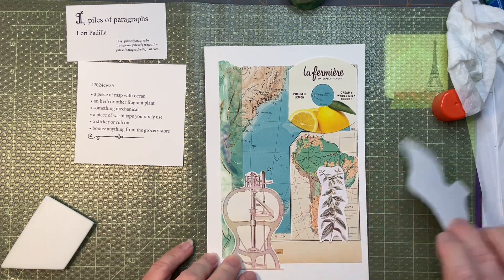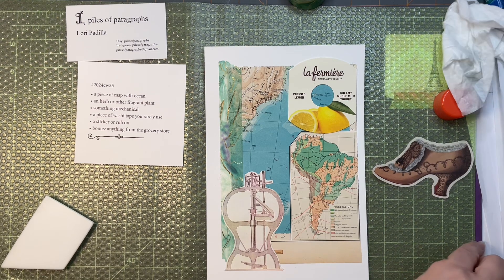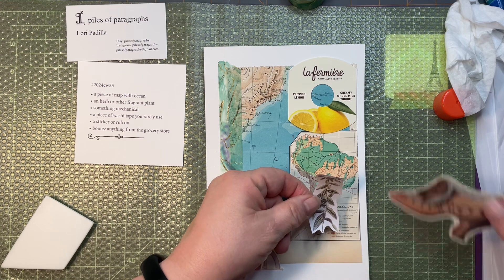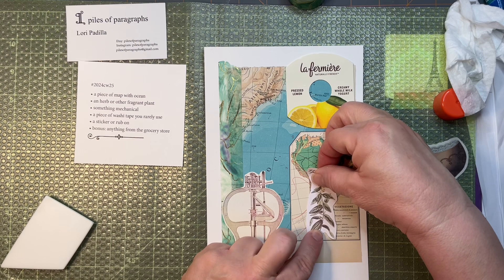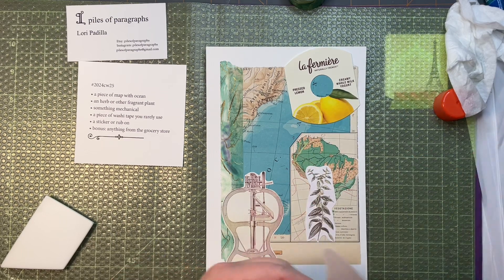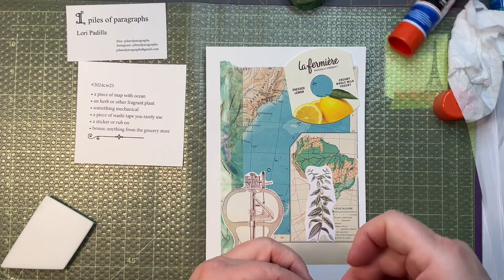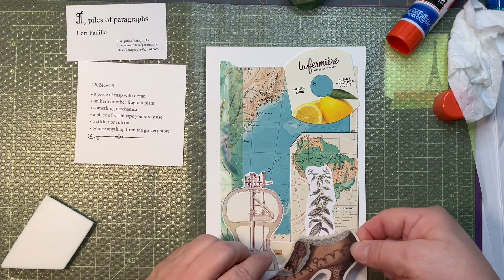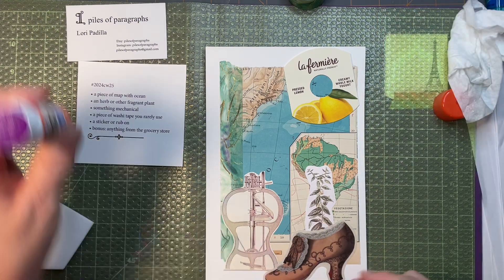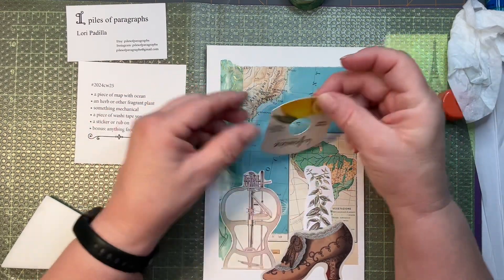Let's put that there, and if I put the shoe here... I'll just add a little bit of glue stick to the sticker just to help it stay stuck, since I've been moving it around on my little mat. And there we go. Now I like that part — I'm not so sure I like this as much as I thought I was going to. Let's see, put that up here, put this over here.